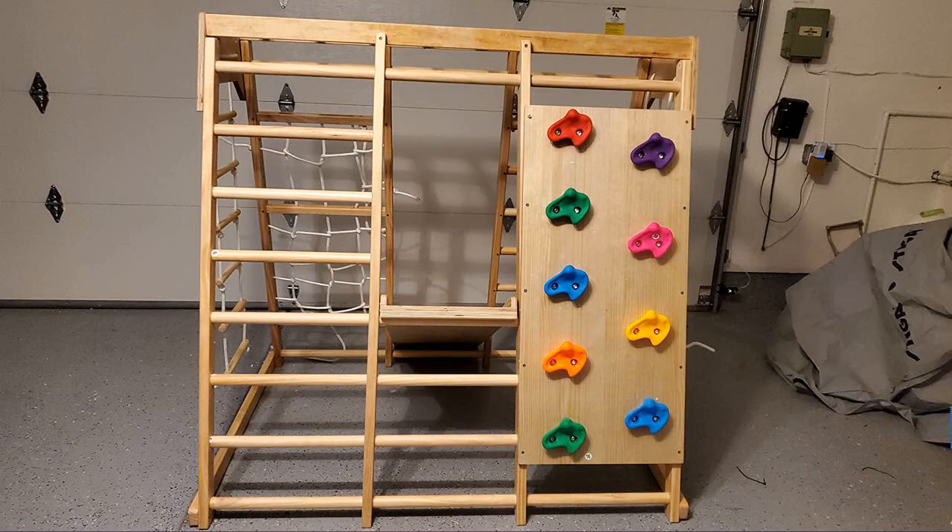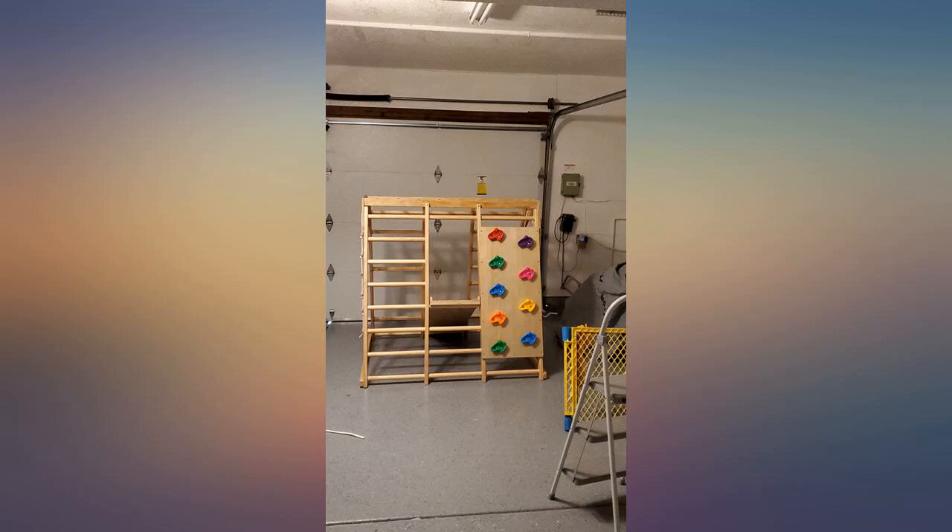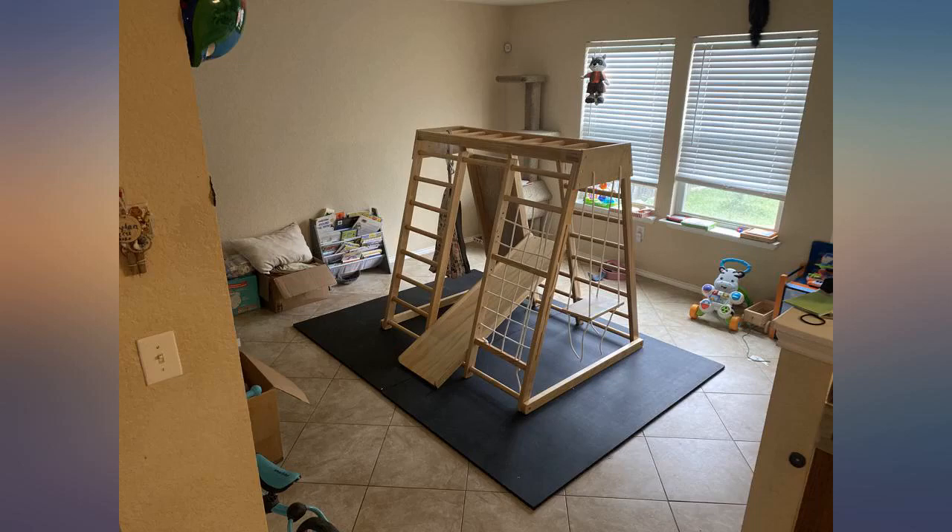It has a swing, slide, wall climbing, monkey bar, and rope climb. All these activities are great for building upper body strength and also further help in hand-to-eye coordination.